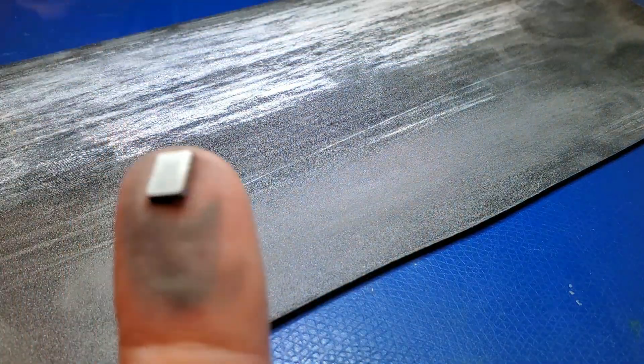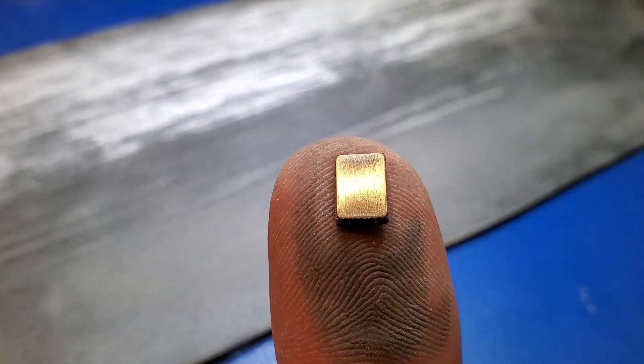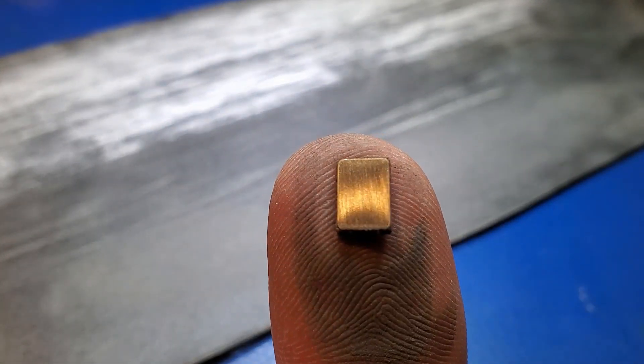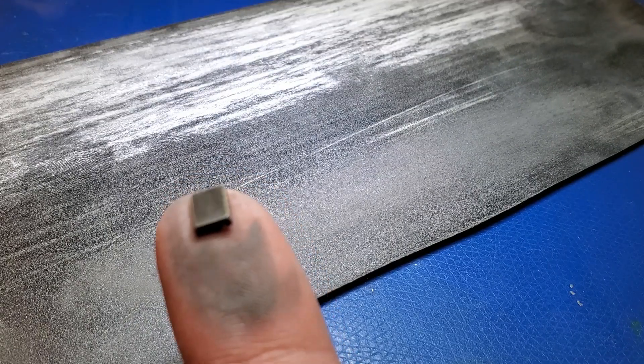I take a few passes with the sandpaper and I stop to inspect the state of the lid after doing so. What I'm looking for are dents to start to appear around the edges.